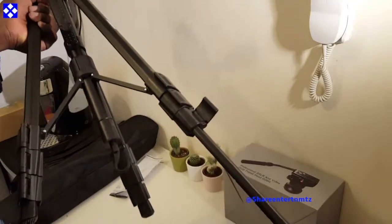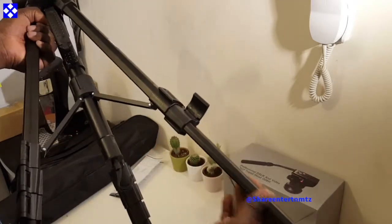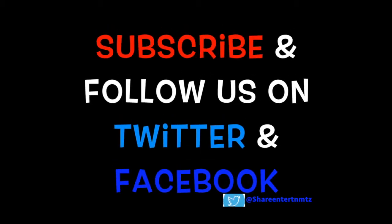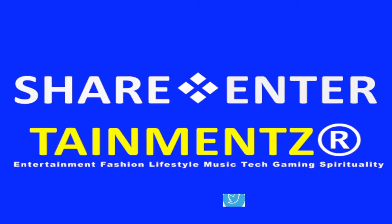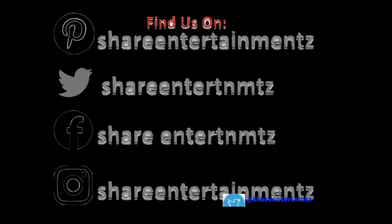Other than that, ladies and gents, make sure to like the video, make sure to share if it's useful to you. Thanks for watching — see you on the next one. Keep it safe, peace out.